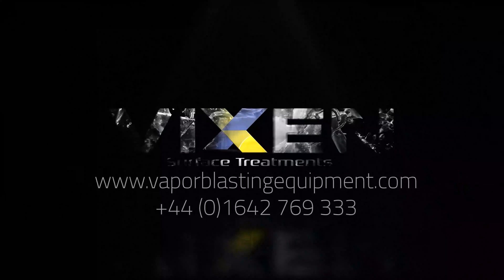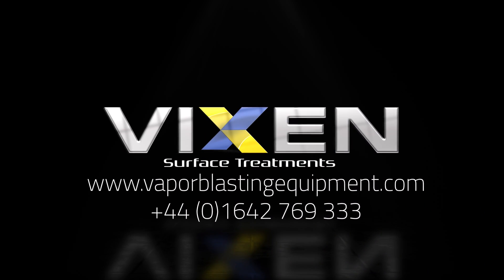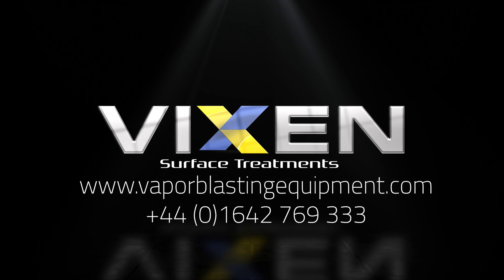For more information on how Vixen can refine your manufacturing process, please visit our website or call the number on the screen below.